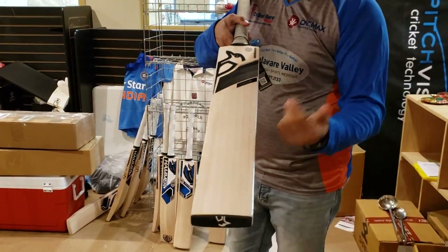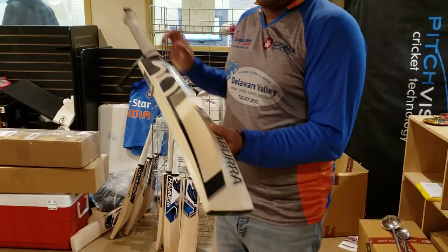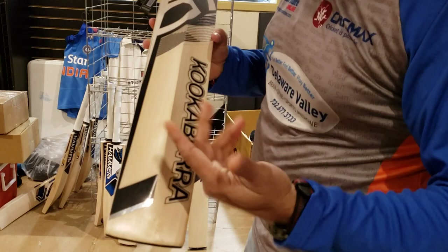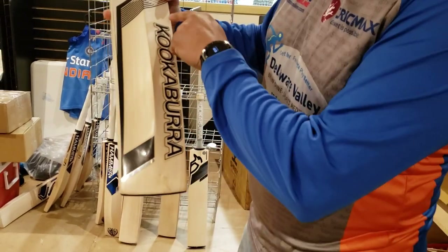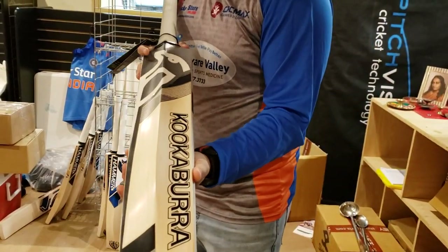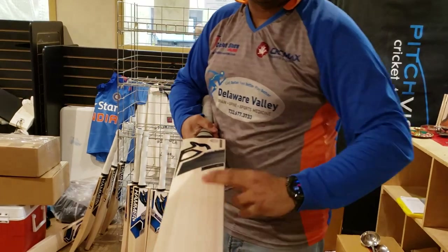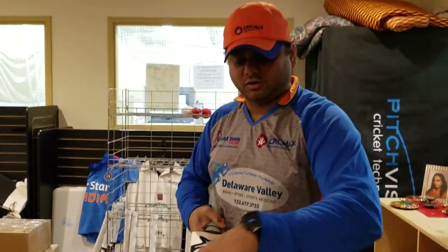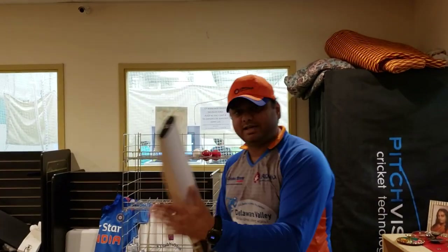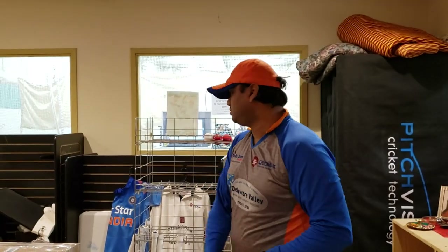The fake grain skin means what you're looking at on top is not the real willow — the real willow is underneath. However, looking at the back I don't see any butterfly marks; the willow is really good. I'd estimate around six nice straight grains underneath. Of course it's covered with the fake grain cover, and it also comes with edge tape already applied, so the protection is already there.